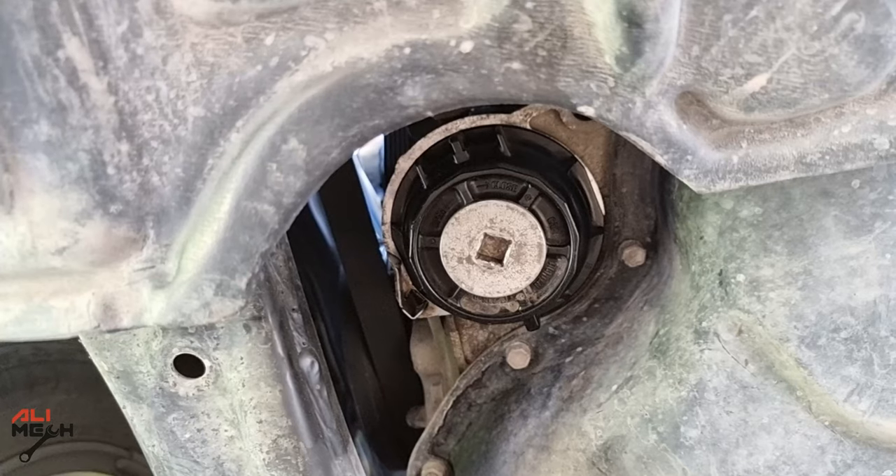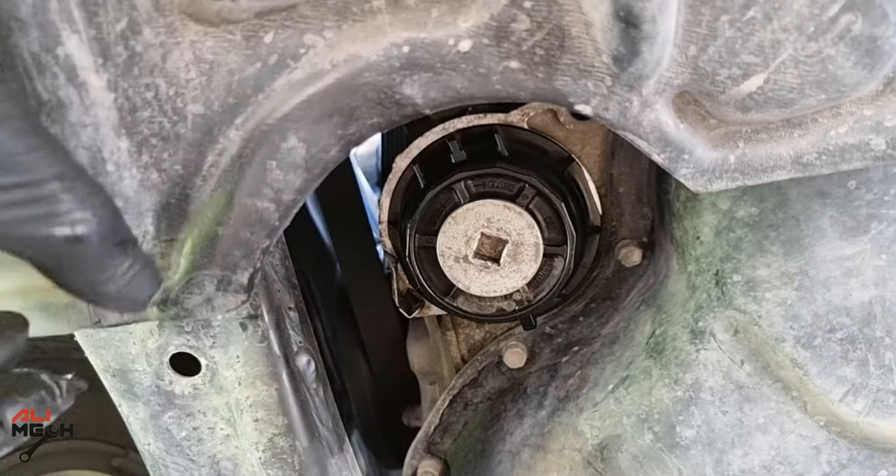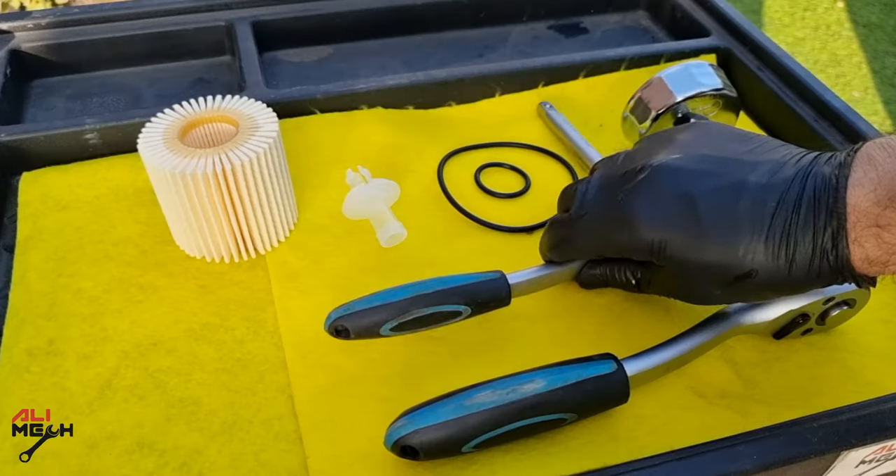While the oil is draining, let's work on the filter. The first thing we're going to do is remove the drain plug — it will drain the oil from the filter so it doesn't make a mess when you remove the plastic housing.